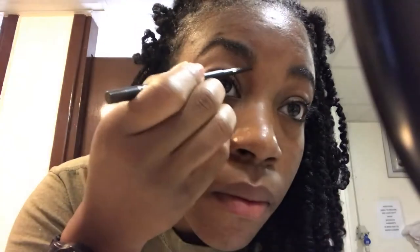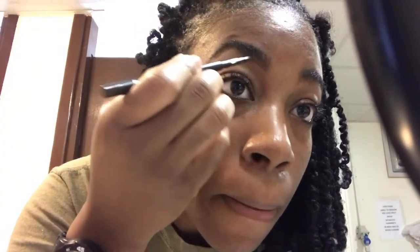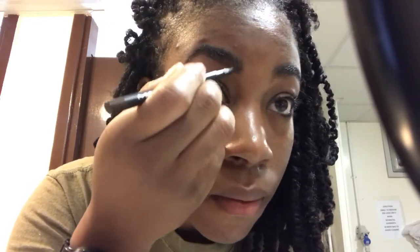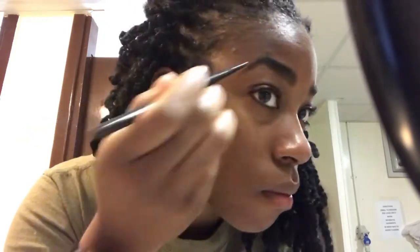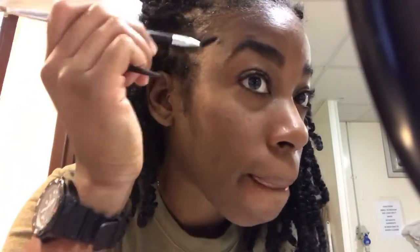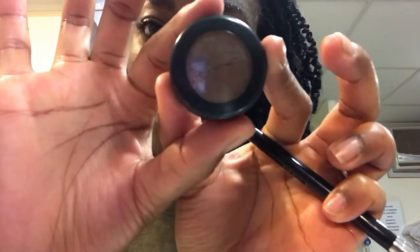So after I draw the top, I comb everything back up and then I begin the shape for the bottom. You want to work in slight strokes as if it's hair. You don't want to color your eyebrows in because I find that looks less natural. This is what I do so that it works for me — you guys can try it and let me know.